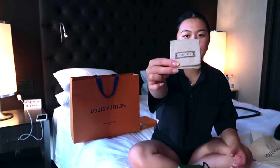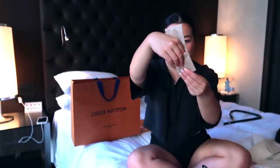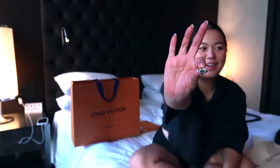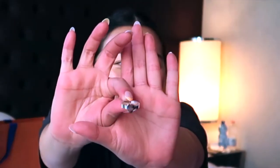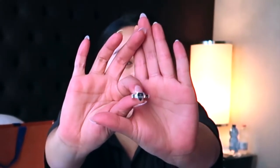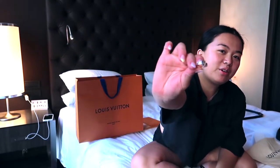This is what I got — my ring! I've been wanting this for a while, but they don't have my size in Canada and they won't ship it to the store. I wanted to buy it in store, so I'm glad I found it here. Size 16 — perfect for my pointer finger!